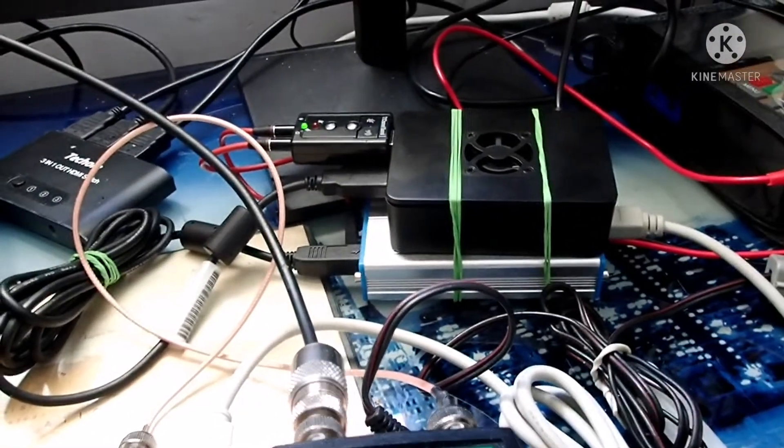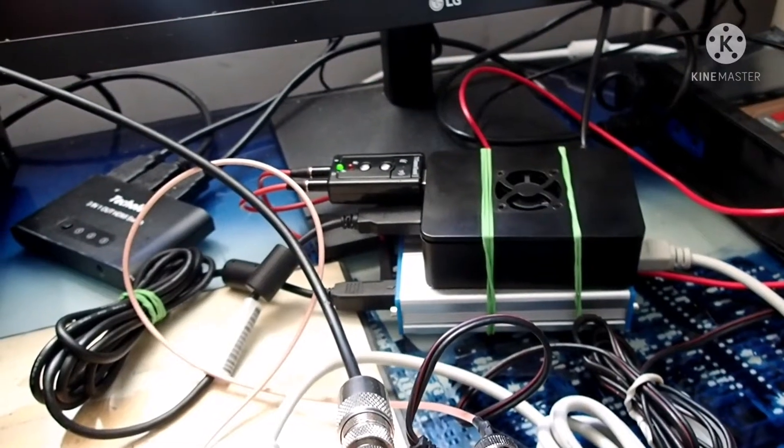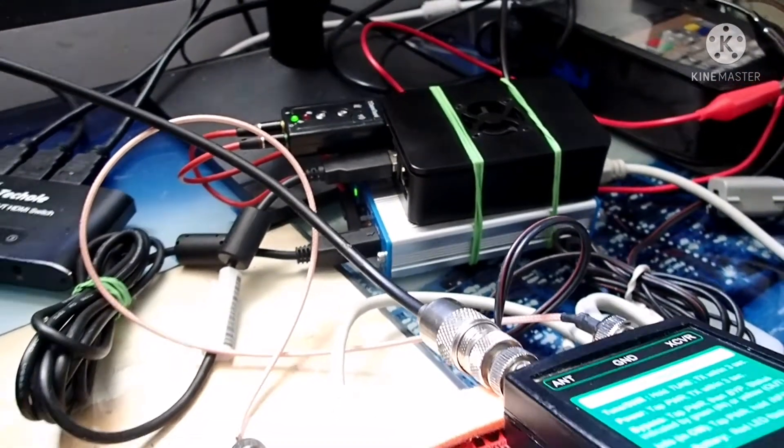The computer is a Raspberry Pi 4 with an external USB audio input, a soundboard, and the U-Link 5 for digital modes.